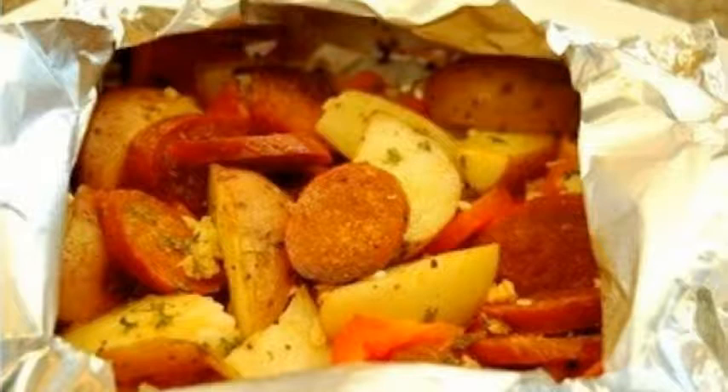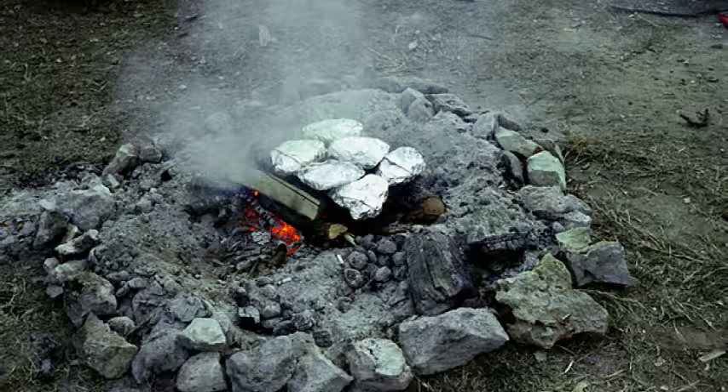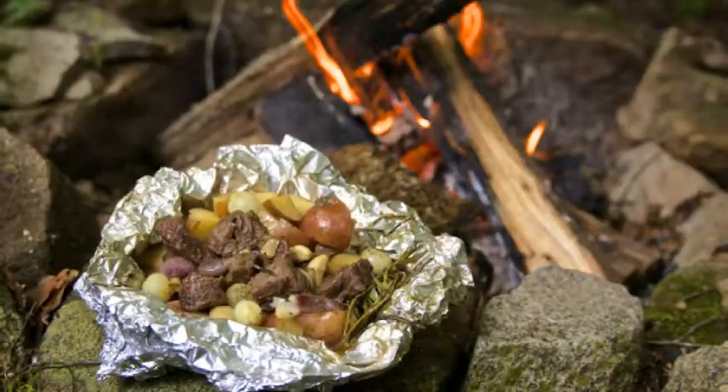This is probably the most simple meal you could make in either situation. Put whatever you like in the foil, wrap it up, and place it in or near the fire for about 30 minutes. This will work with any vegetable, meat, or fish you have available to you.